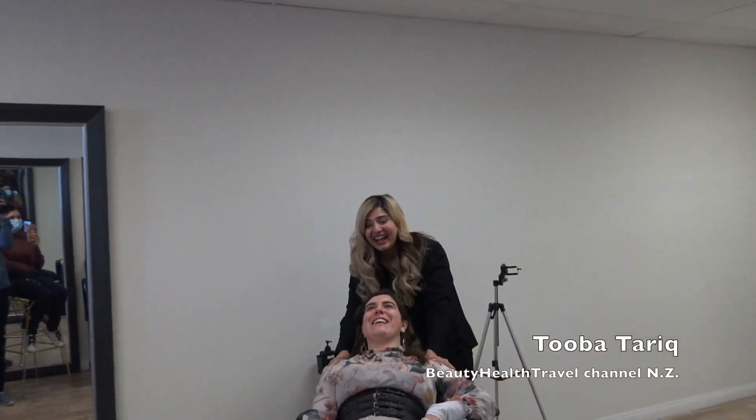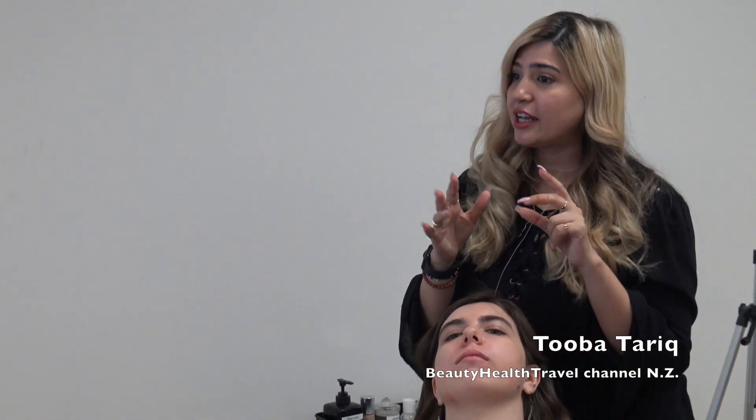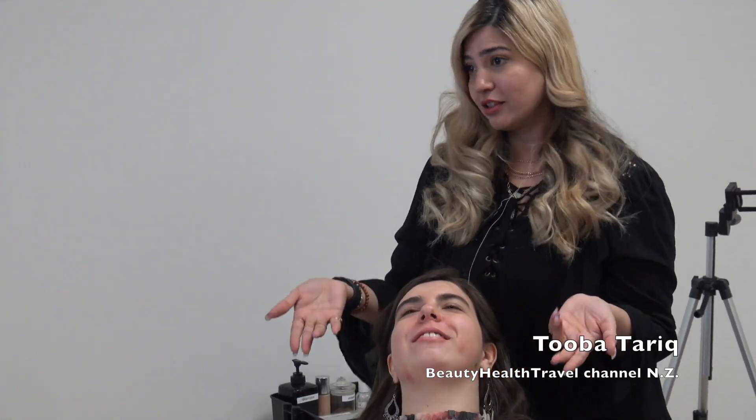That's how you have to convince them - with your knowledge. You have to convince them and tell them, you know what honey, it's not going to look really good, it's not going to suit your face. So let's do something that is just perfect for your face and give them an idea. If nothing, then just convince them for just a clean-up. Don't lose your client. Don't just do too much shaping.